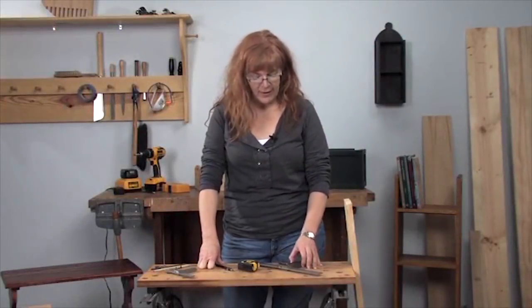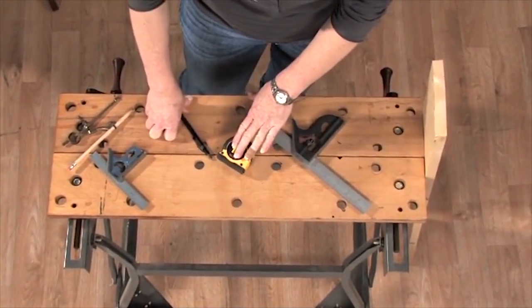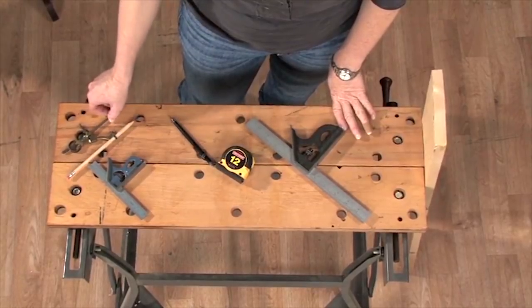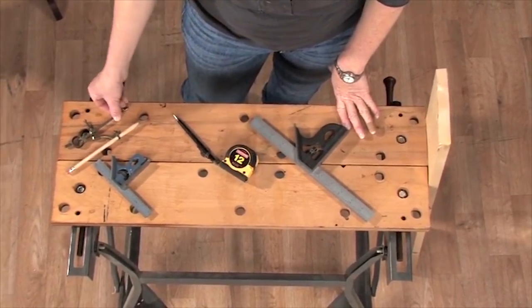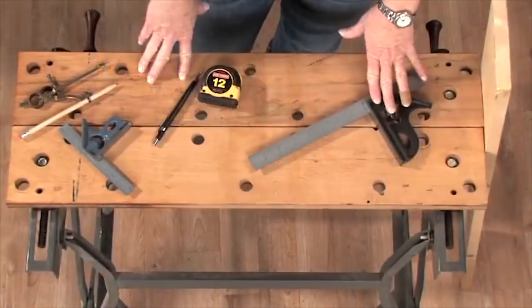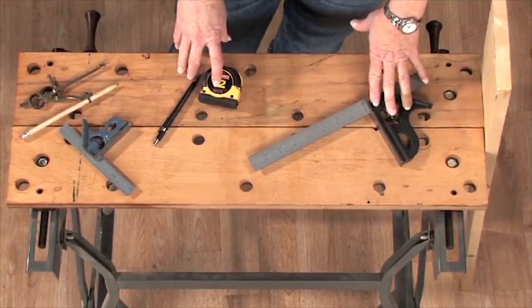We're going to talk about some basic measuring tools that every woodworker needs: a 12-inch combination square and a tape measure. You may also want a 6-inch combination square, and we use a compass just to mark circles and curves. The first two you're going to want are a 12-inch combination square and a tape measure, probably a 12-foot or a 15-foot.